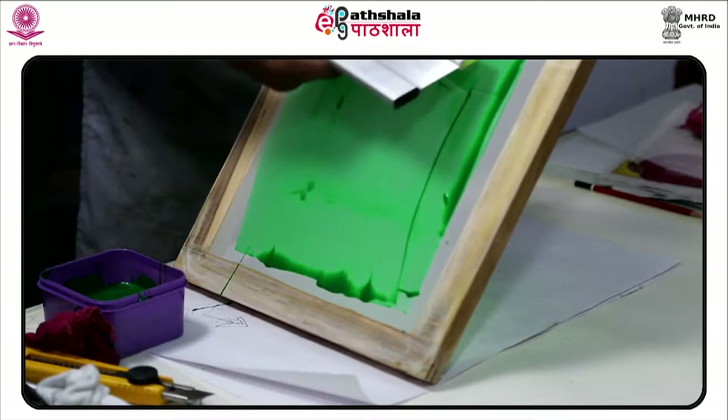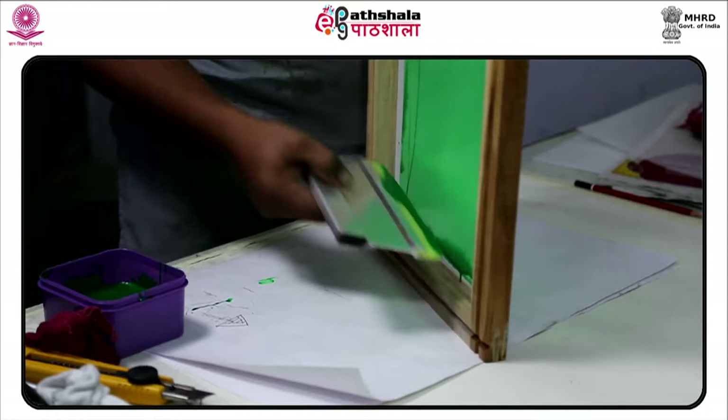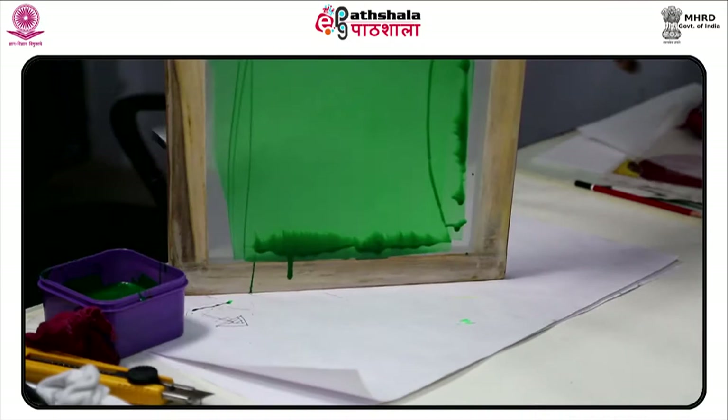Turn on the lights of the light box for exposing for 5 minutes, or sunlight timing is according to sunlight intensity: 1 to 1.5 minutes. In 1907, Samuel Simon patented screen printing in England.